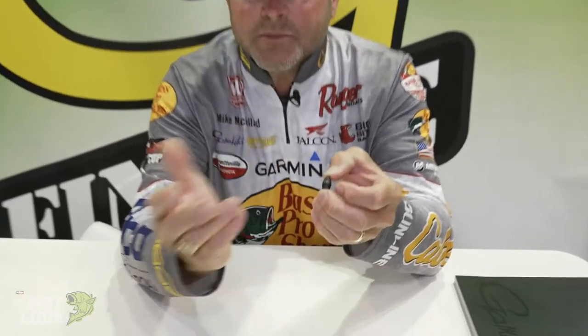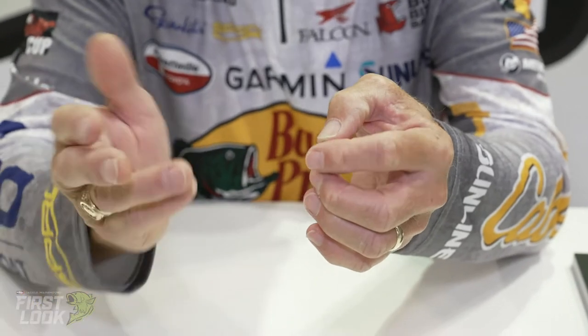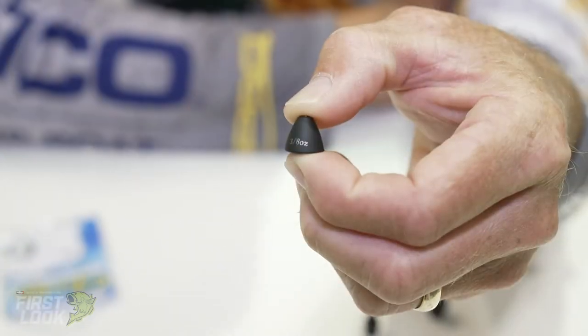Hey everyone, Mike McClellan here at ICAST 2021 for another first look at new tungsten weights coming from Gamakatsu. The thing that's really cool about this, and the name sums it up, it is G-Shield tungsten. We've got three different ones available: a tungsten flipping weight, a tungsten worm weight, and a tungsten punching weight.